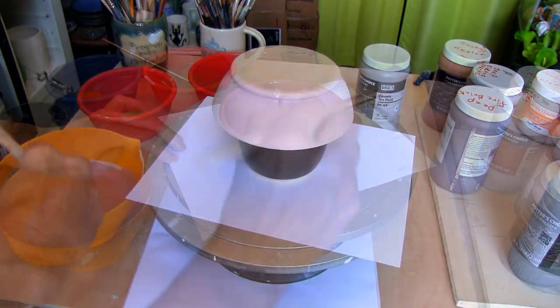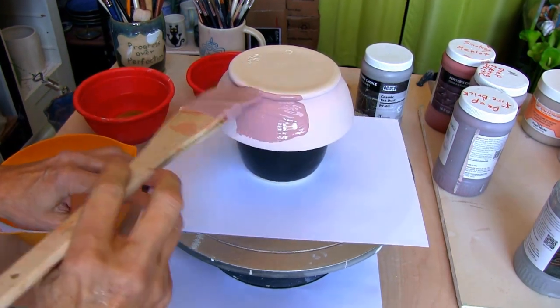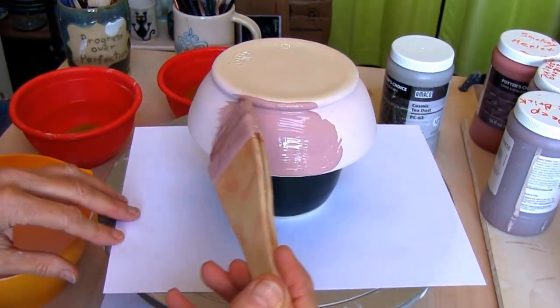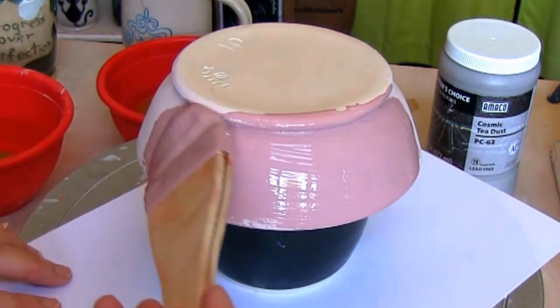After letting the first coat dry, apply the second coat of Weeping Plum. You want to make sure that you have a good amount of glaze on your brush so the glaze can float onto the apple baker.